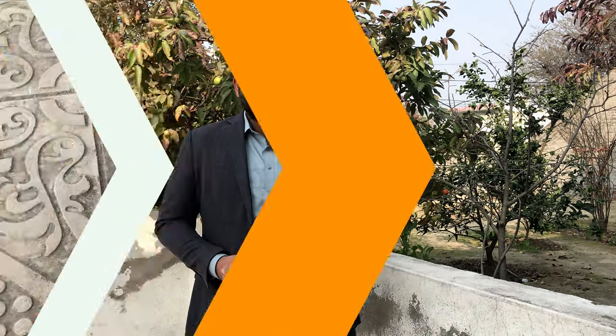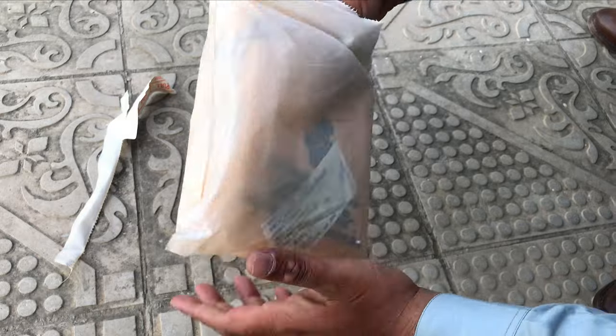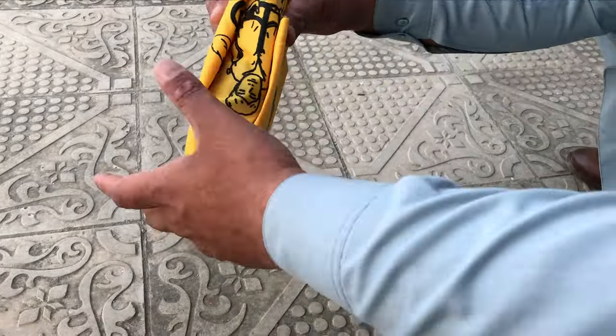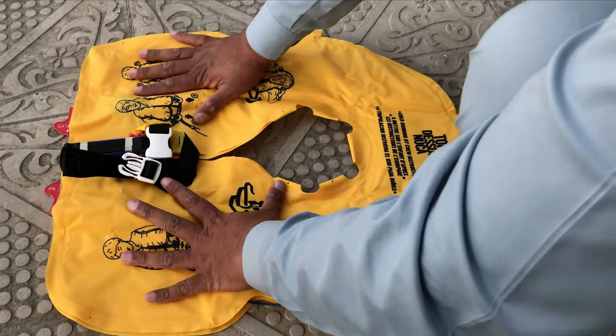We will open it, see the setup, and now we will pull it out. This is the life vest.